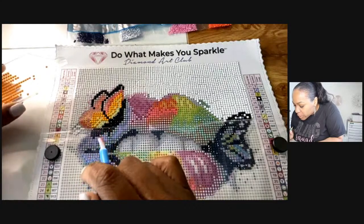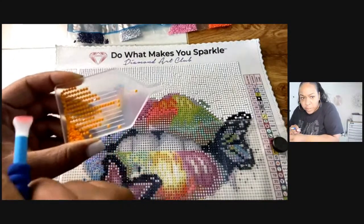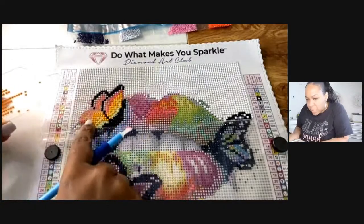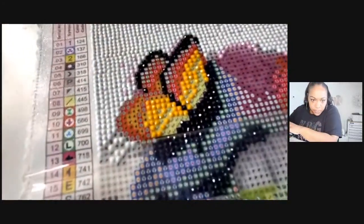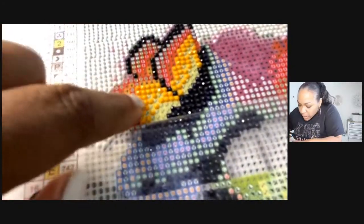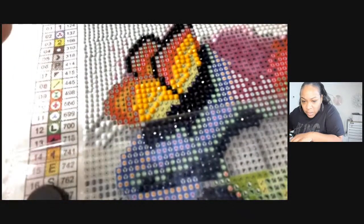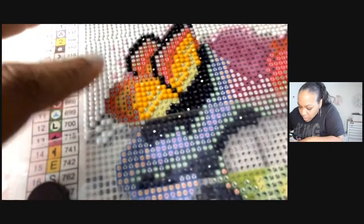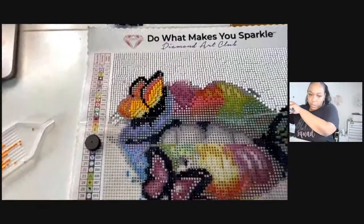741 and 742 look similar but 741 is a little bit darker — which gives the painting even more dimension. That's what I mean by it being super, super detailed. The color difference is subtle but it really adds depth.